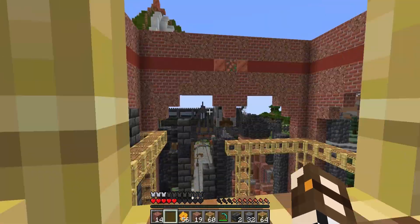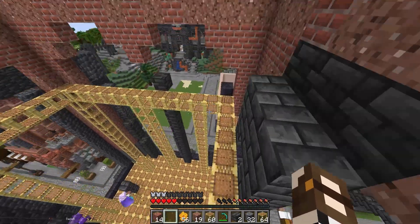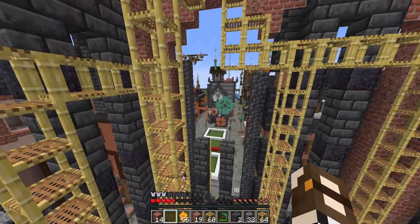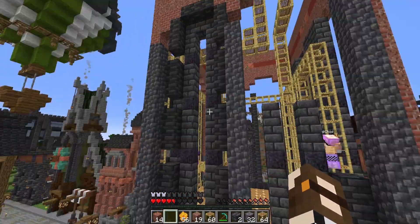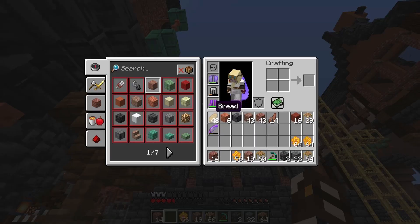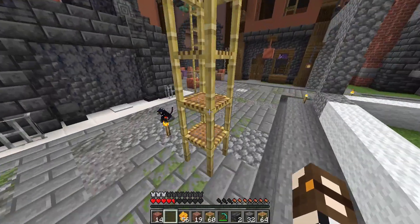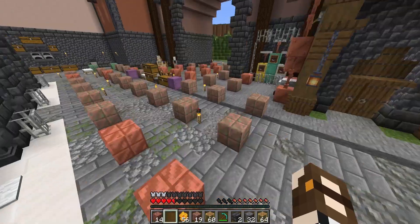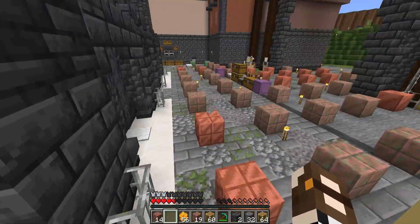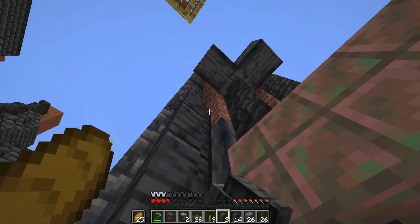All the brick walls are done, which means it's time to get really started on these windows. These are looking great — let me go look from this side. Oh, look at that! Do you have some copper? It looks good. What copper would you like? Maybe two of the waxed ones. Oh, I can get you some of those.